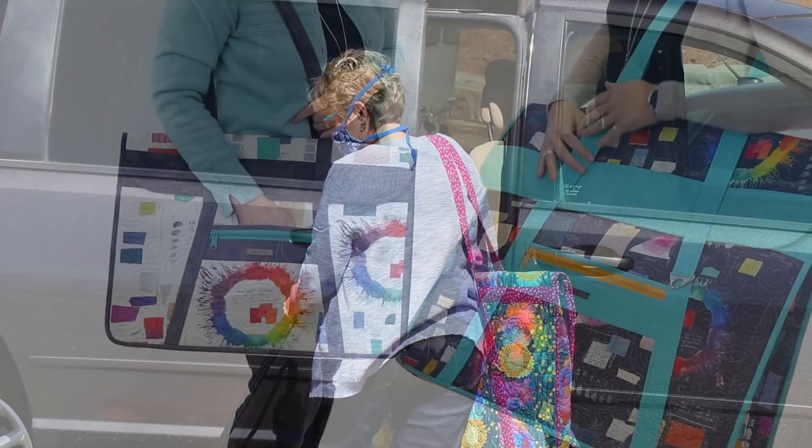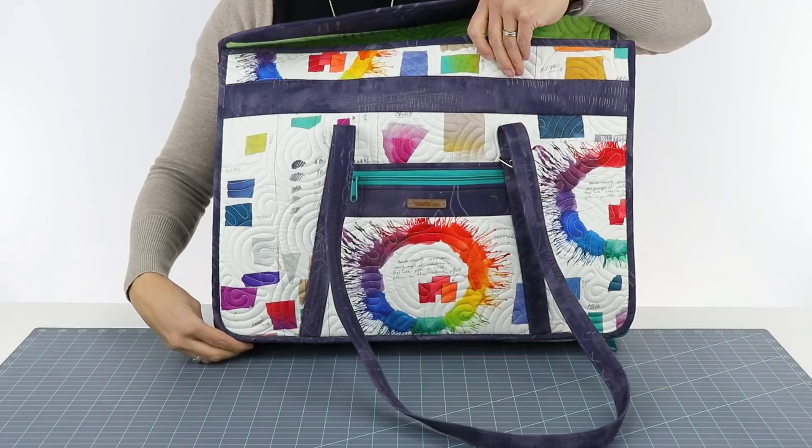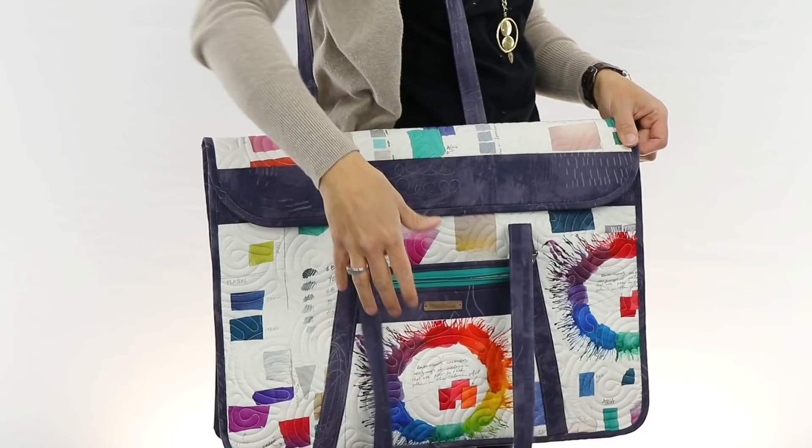Tools of the Trade offers a better solution. These functional carriers in two sizes are designed to store, protect, and carry oversized items, such as rulers, cutting mats, sketchbooks, even computers. The sleek design of these portfolios ensures sturdy stability and makes it easy to access items inside without even opening the bag. Just lift the flap and remove the items you need.